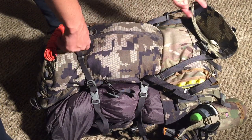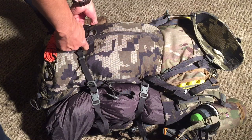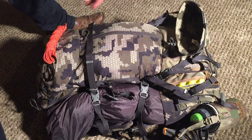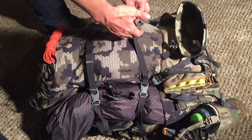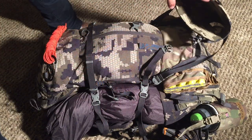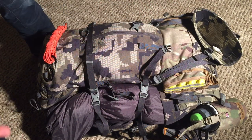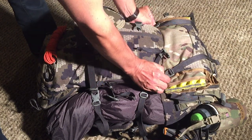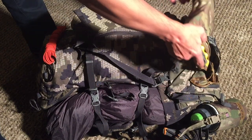The bow holster worked really well to put the bow on top. The bow holster simply comes with that bottom piece that you put the cam in, as well as the strap up here. Compression straps work fine too — you really don't need this honestly, it's just extra weight, but it worked out pretty well.